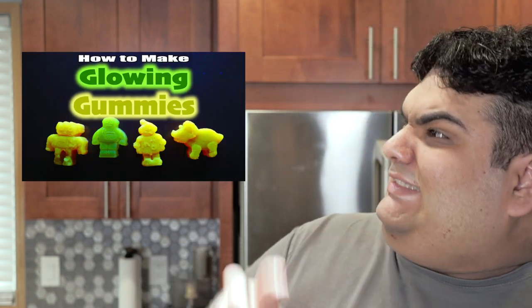It's none other than the King of Random himself, Grant Thompson. Wait, no — that's Nate. Does that look like a king to you? Okay, that's more like it. We're going to be correcting his gummy recipe today.